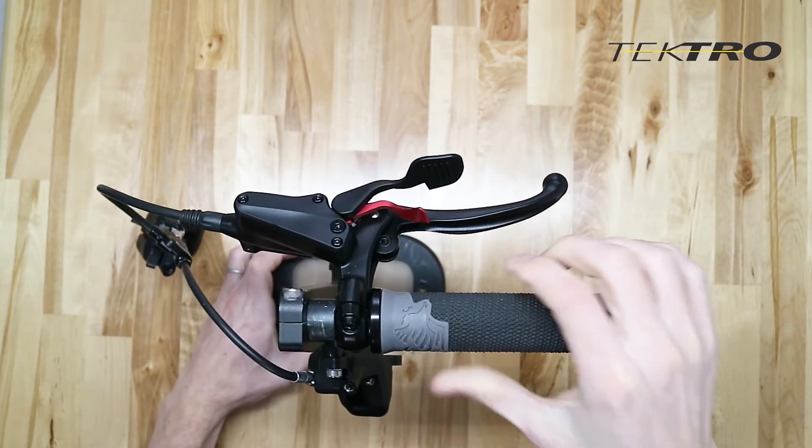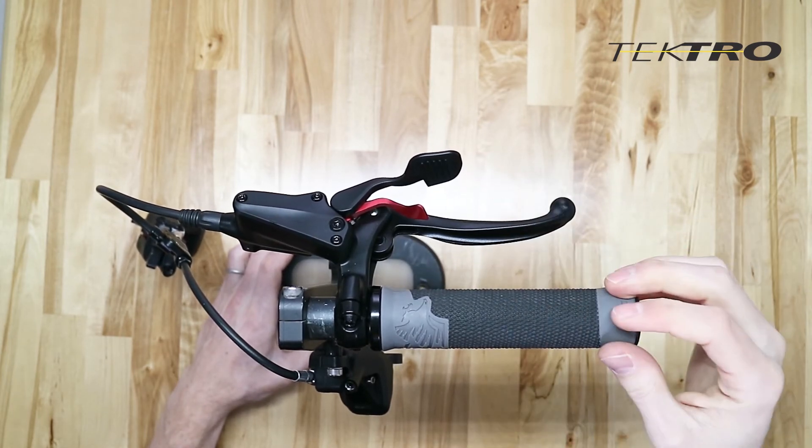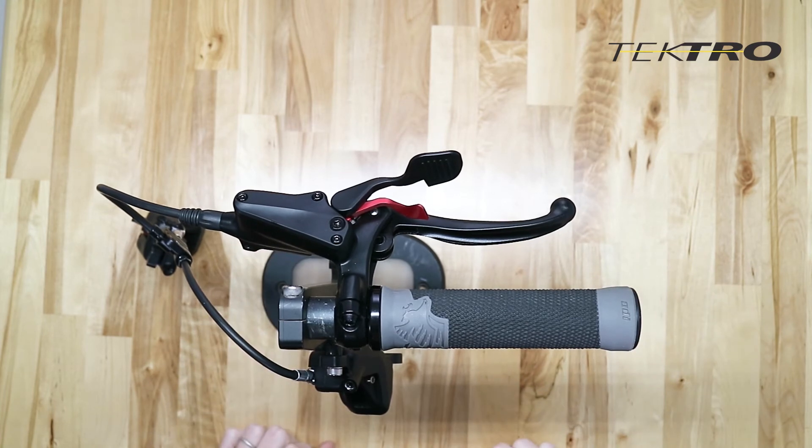Now we're going to go ahead and set the parking lock. To do this, give the brake lever a squeeze. Hear it click a couple of times — that's a good thing. And when you see it in this orientation, the parking lock is set. Your bike will not roll away from you; you won't be able to move it.